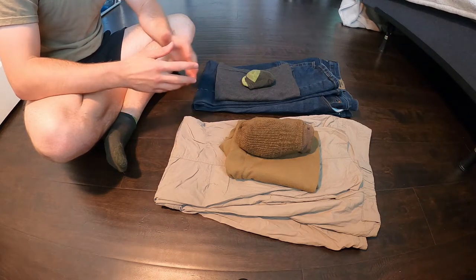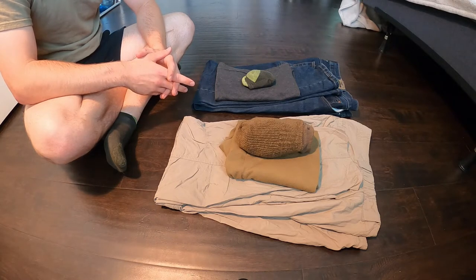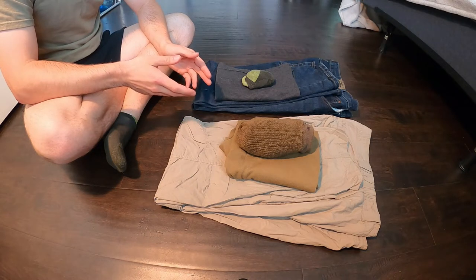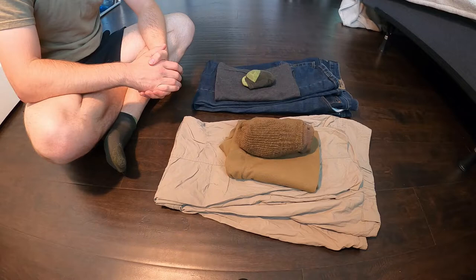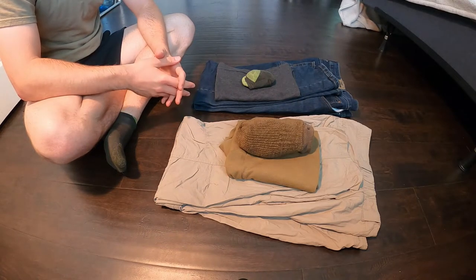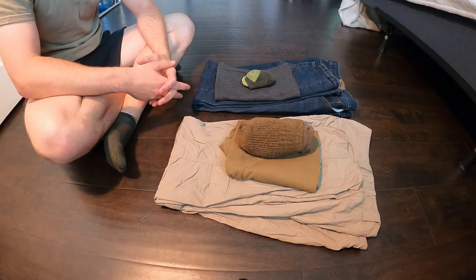What's up you guys and welcome to another Ruck production. Today I wanted to bring to you a little something I've been working on, which is learning how to Ranger roll clothes. This is just a little something you can try for a different way of packing your clothes if you are going on a backpacking trip or traveling — sometimes folding your clothes like normal doesn't work exactly right, so maybe this will help you get things a little more organized.